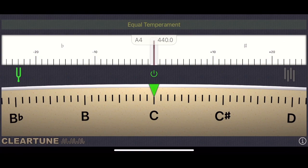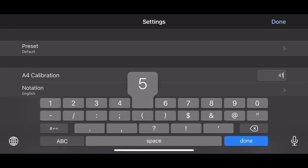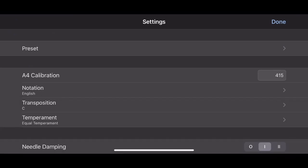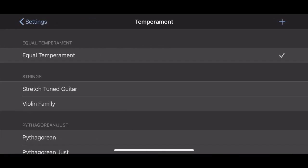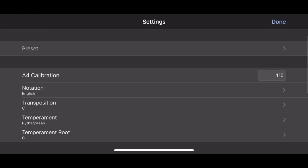Back to ClearTune. You're going to want the proper settings before tuning, so make sure A is set to 415 instead of 440, and choose the temperament you want. Since I'm trying to learn all the historical temperaments I can while at Zuckerman, I'm starting from the very beginning and choosing Pythagorean.